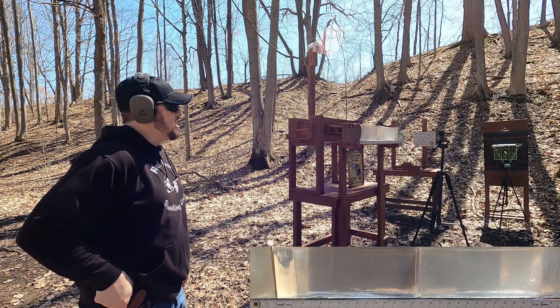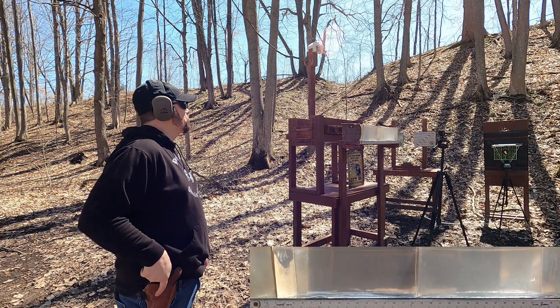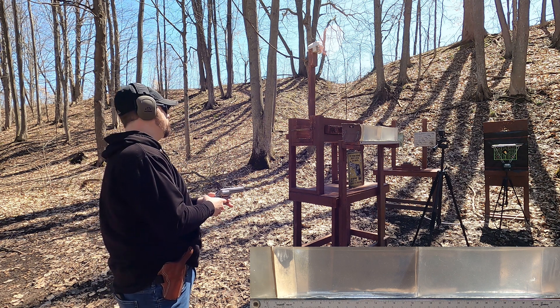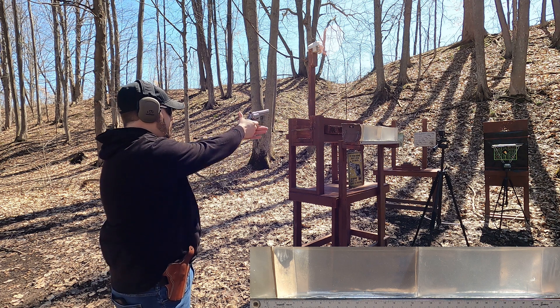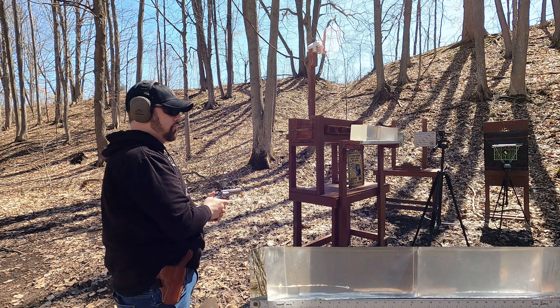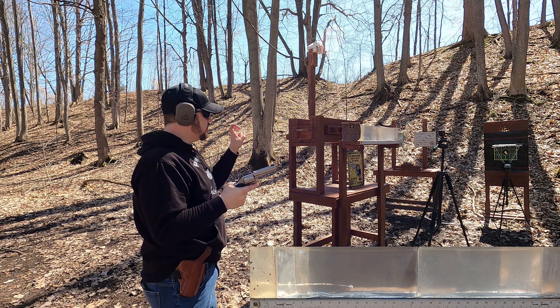The 357 Magnum was the less powerful round, so I'm going to go through our medium-density fiberboard first and then switch to no MDF. First shot: 357 through MDF — very little recoil. Second shot: no MDF, just our gut shot.